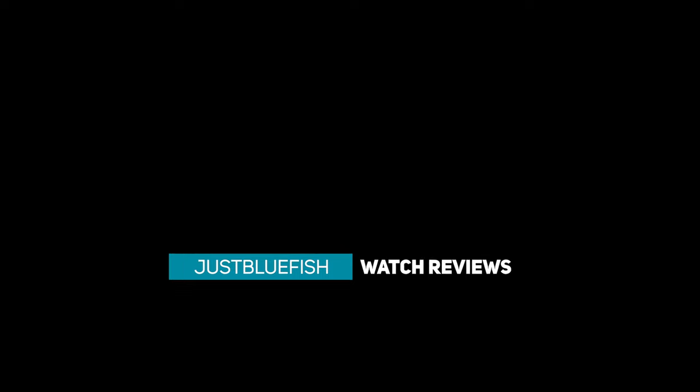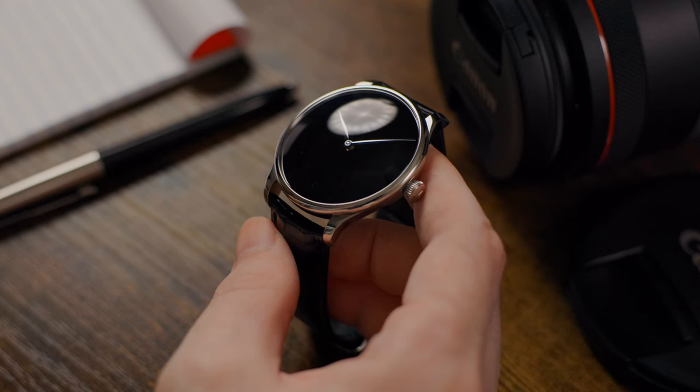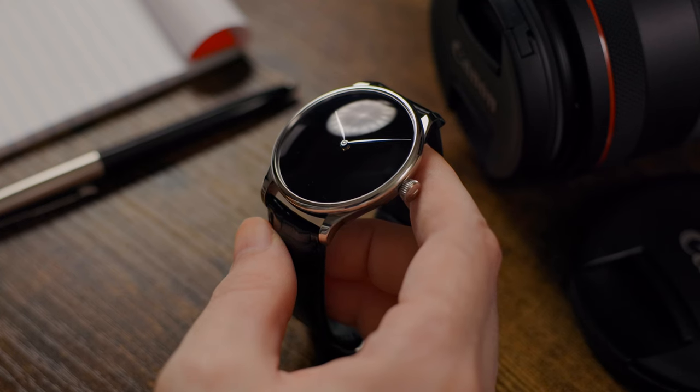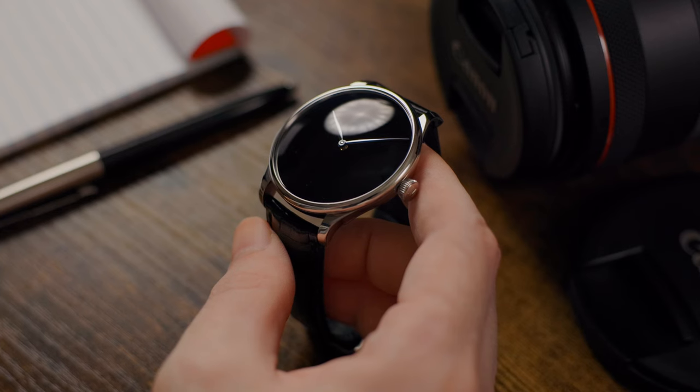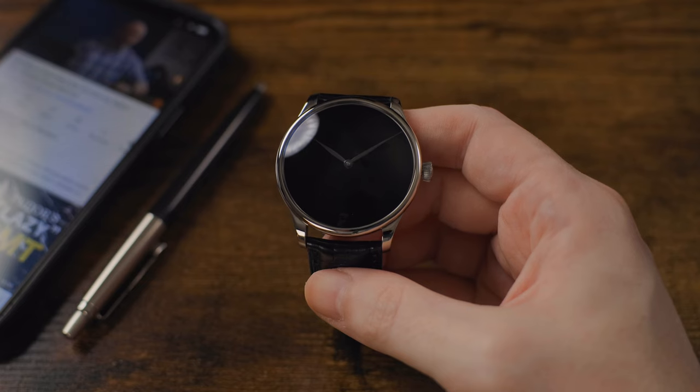Presented by Exquisite Timepieces — more about them in the description and later in the video. Black dial watches are always really challenging for me to film. Some of them are the absolute definition of a difficult watch to film and photograph, and this H. Moser Venturer XL Vanta Black might be the most challenging yet — but why is that? Well, it's because it's what Moser calls the blackest time-only two-hand watch of them all.